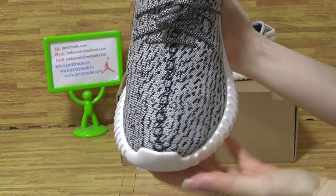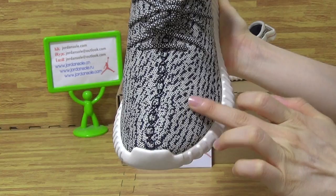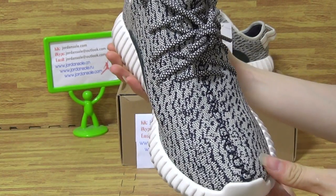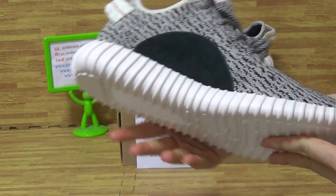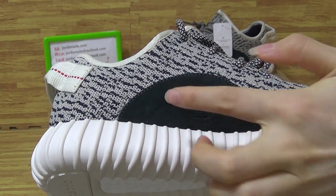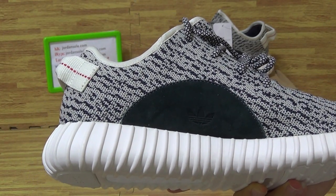And turning to the toe box. On the toe box you can get stitching. And on this part you can get the Adidas logo and stitching on shoes. So nice.